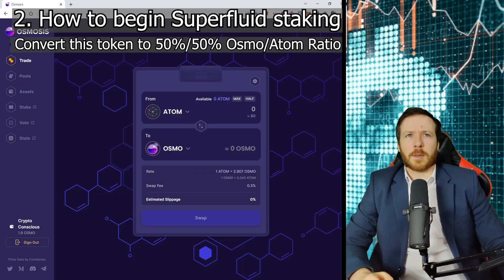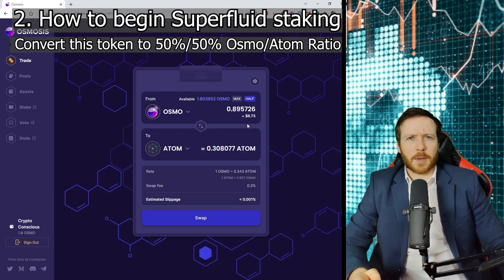On my Keplr wallet, I have some Osmo. I've gone to the Osmosis website. Now to contribute to the pool, I need 50% Atom and 50% Osmo. So what I'm going to do is use their DEX — their decentralized exchange. I'm going to click half and convert this half to Atom. You can see the fees are very cheap. Approve — bing bang bosh, we're almost in the game.